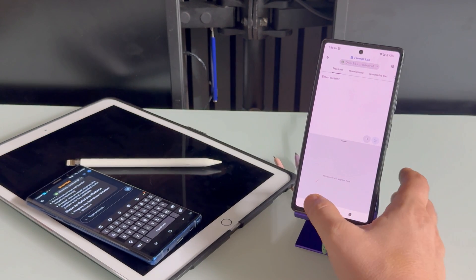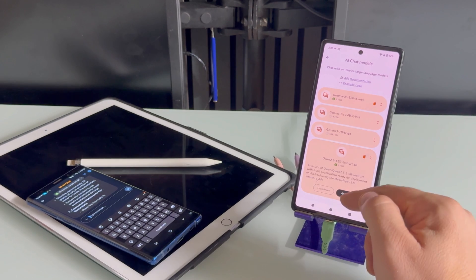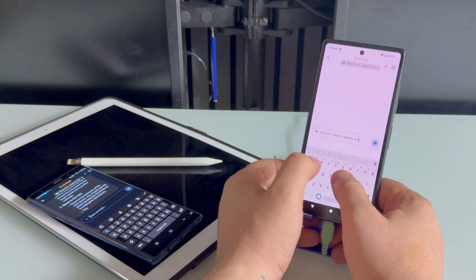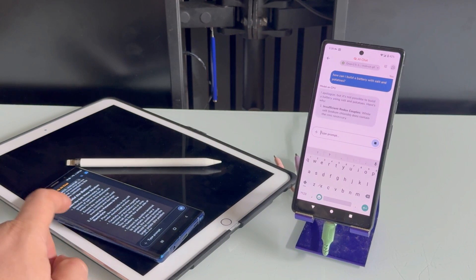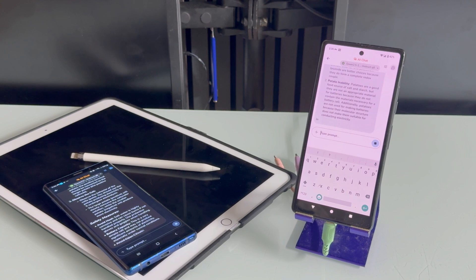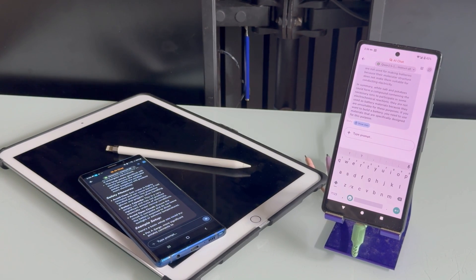Let's go back to the Pixel 7a. We downloaded something from SLAB already and we can go to AI Chat. We have the same Qwen here — click Try, and let me ask it the exact same question: 'How to build a battery with salt and potatoes.' This one is still typing a lot — literally wrote like half a book. By the time I finish reading these instructions, I'm gonna have my PhD and invent a new battery nobody's ever seen before.